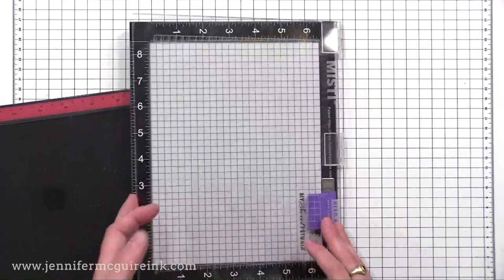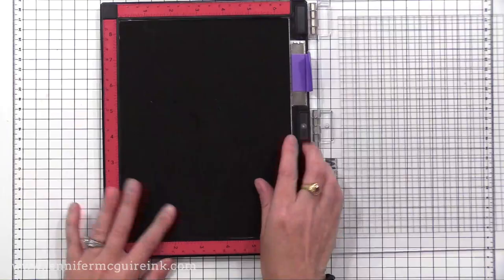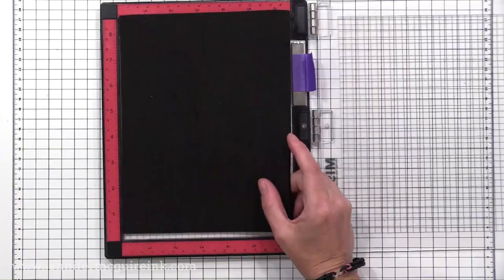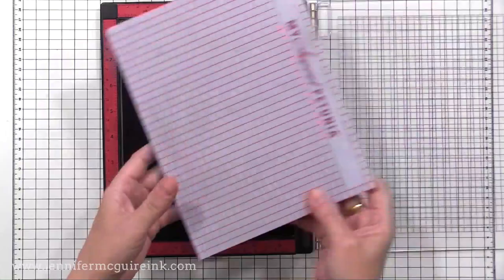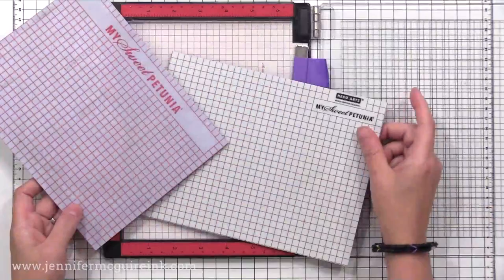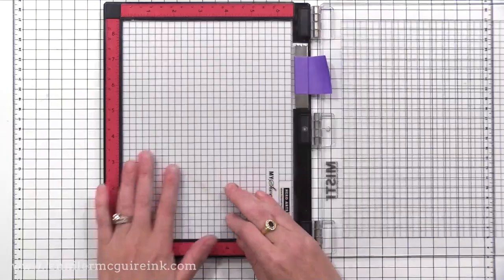I just wanted to share once again that the mouse pad is a separate thing that I think is really useful to get. The new MISTI comes with a black foam pad — you leave the foam pad in when you stamp with clear stamps and remove it when you stamp with cling stamps. I really prefer the mouse pad. You can buy the My Sweet Petunia version, which is the pink grid, or the Hero Arts version, which is the black grid. The grid is helpful in doing certain techniques, and you can clean it and reuse it even if you get ink on it.